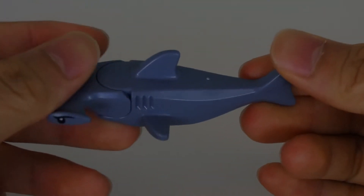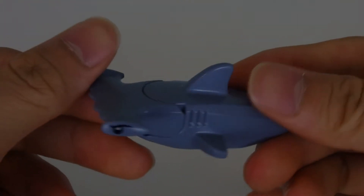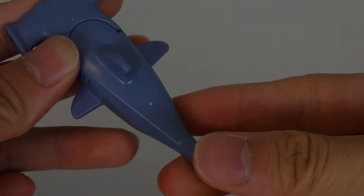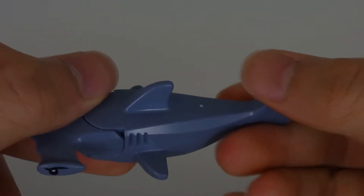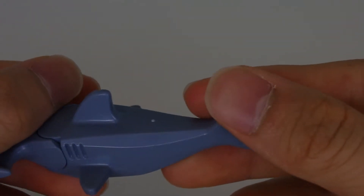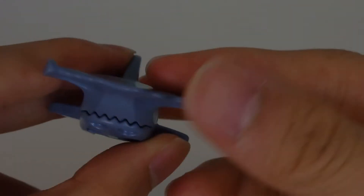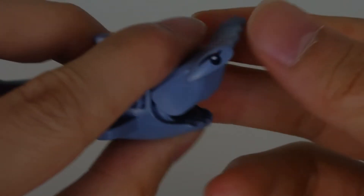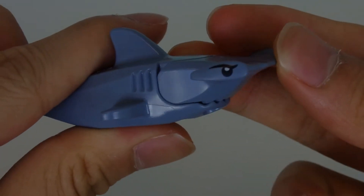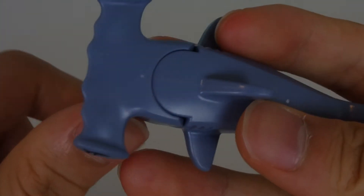Yeah, it's a shark, but it's not any shark — it's a hammerhead shark. The main shark body piece isn't new; it's used on many other sharks, it's always been the same mold. But the head, the hammerhead part, is a new mold in fact for Summer 2020. I don't believe we've gotten a hammerhead shark in the past, so this is new.